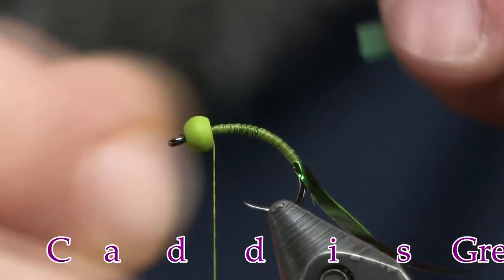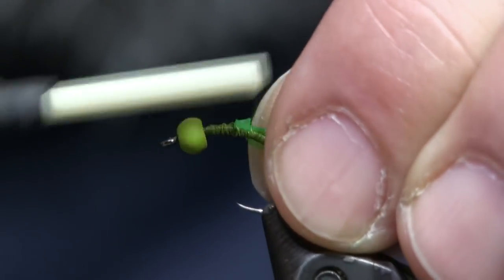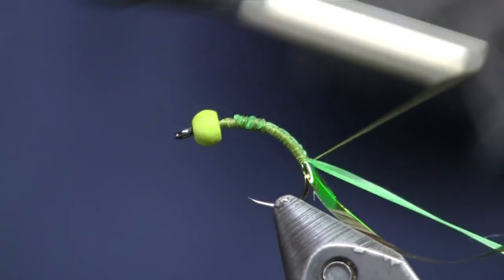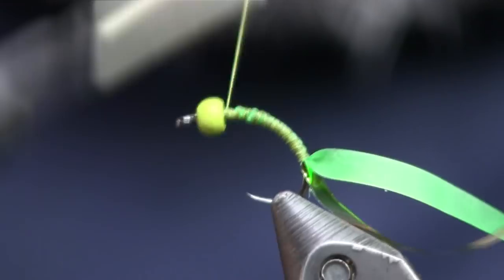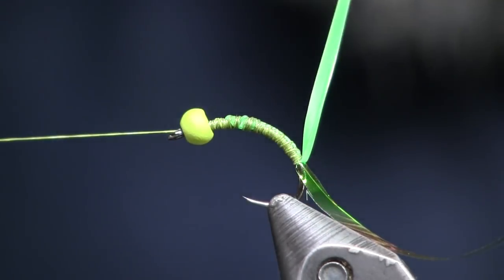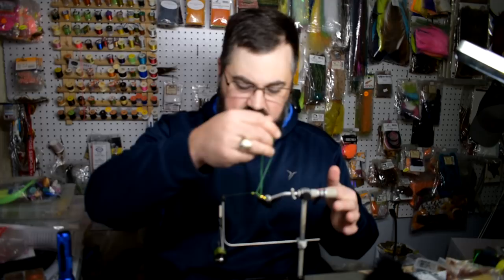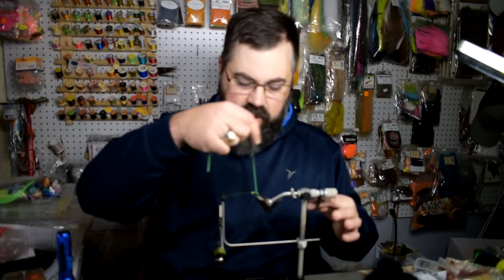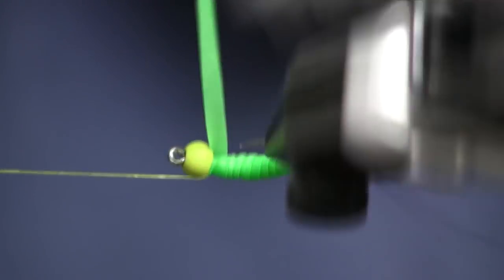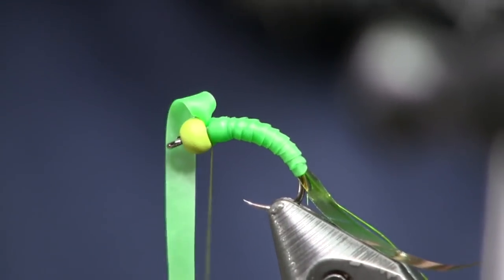Next we're going to put the Kylie's nymph skin on — this is the green color. Once I get it tied on here, I'm going to pull it and stretch it out and stretch it back to the bend. Then we're going to wrap it up to the front. If you have a rotary vise you can switch to rotary and wrap this up quickly. You're going to overlap each turn and make a rib, evenly spaced as you go up the hook, adding just a little extra at the top so it gets a bit bigger as it goes up.